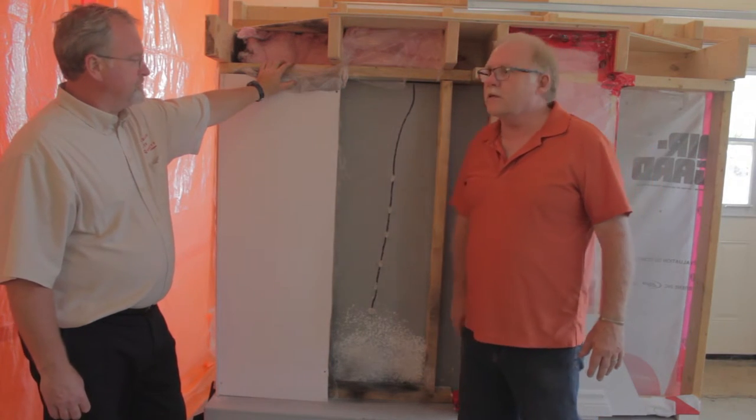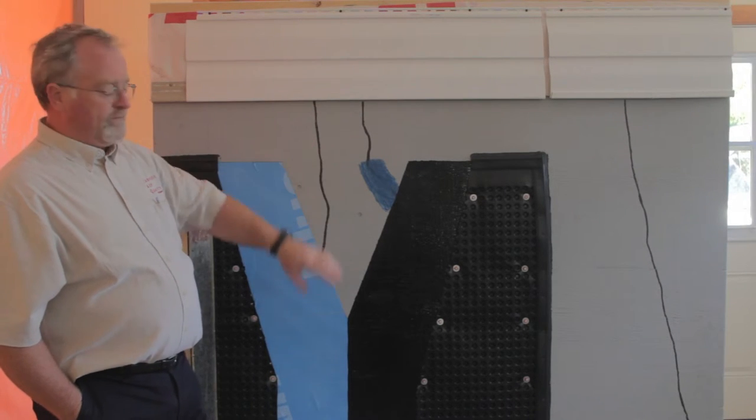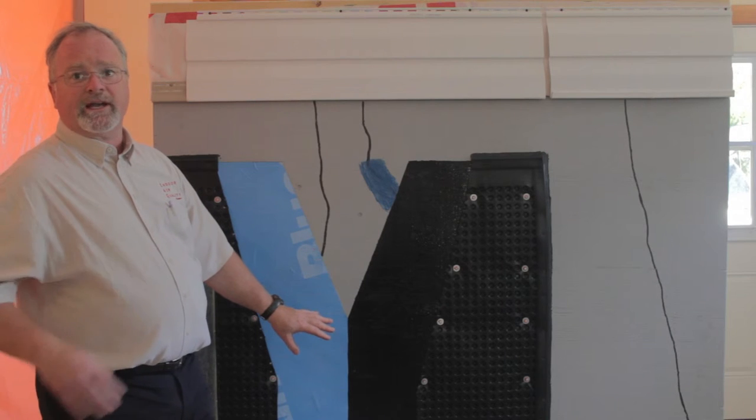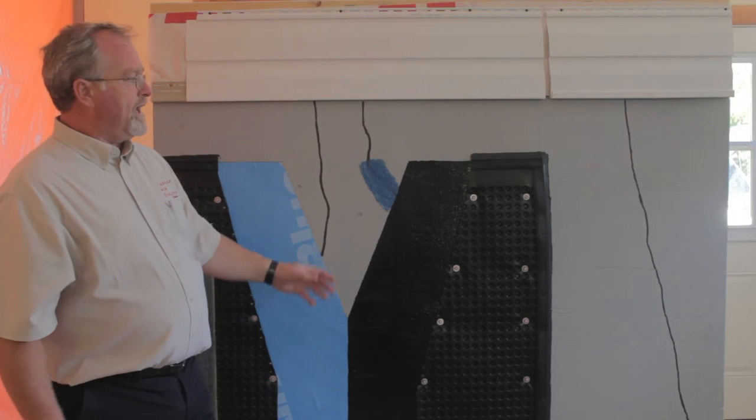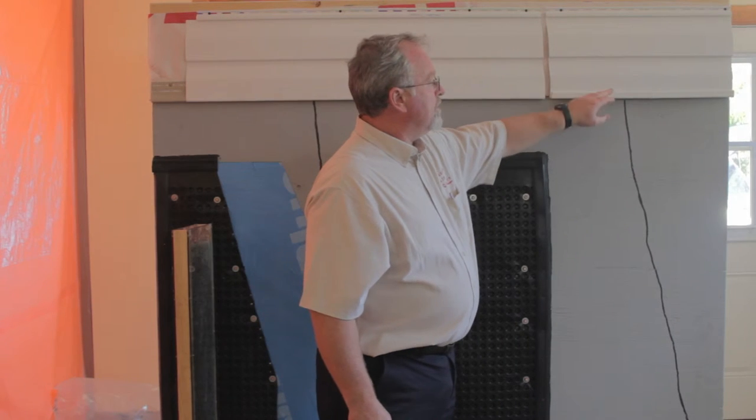Great. Thanks Rick. Thank you. To recap, moisture migrates through construction assemblies three ways: diffusion, vapor pressure, psychometric activity or condensation, and the final way is through active water leaks through either cracks or failures in our flashing details.